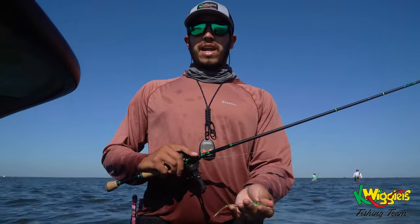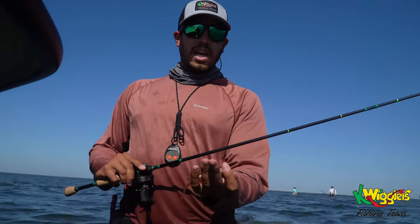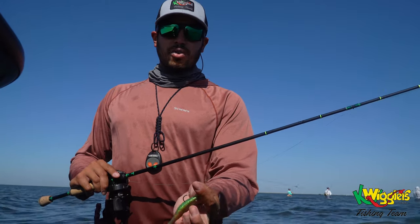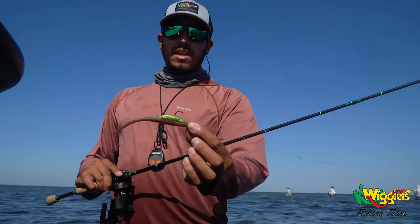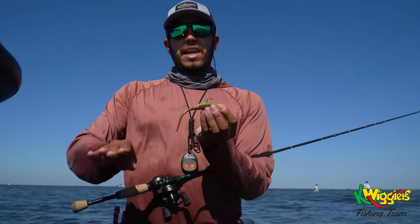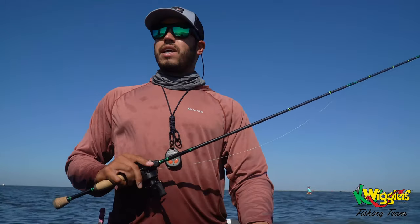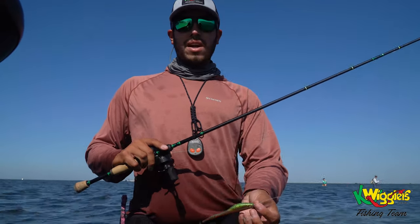Pretty much about 70% of the time I'm throwing a ball tail. I have this rigged on a 1/16-ounce 2-ought jig head, rigged upside down, and what that does is it puts the flat part down so I can get over that grass. I'm also getting down deeper. We're fishing about waist deep right now.